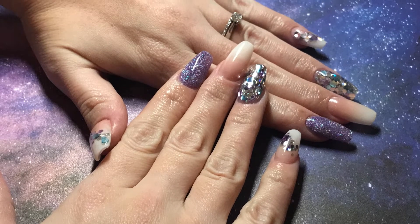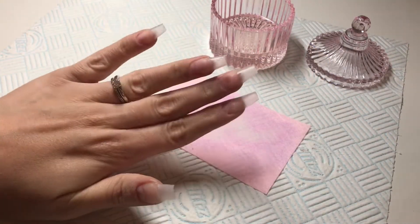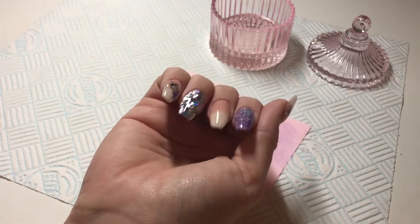Hi everyone, welcome back to another video. So in this video I'm doing a purple, silver, wintery kind of a set.